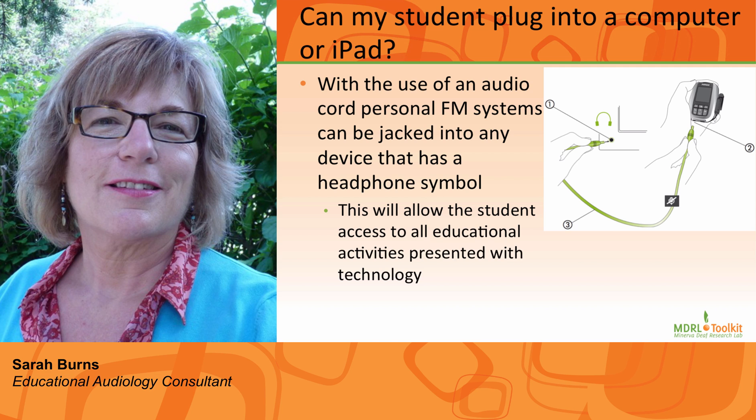Number ten: How can my student plug into a computer or an iPad? Connect one end of the audio input cord — see the photo — to the auxiliary output jack, and the other end to the external source, your computer or your iPod. It is typically indicated by an icon that shows headphones. Be sure that the volume on the external source is turned close to maximum level.